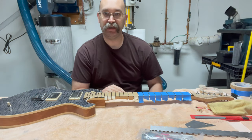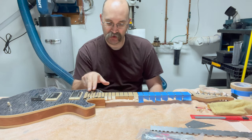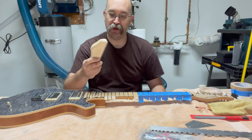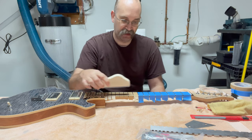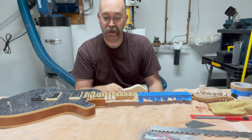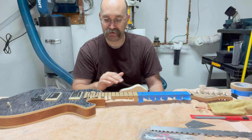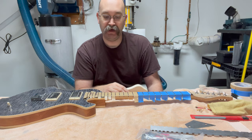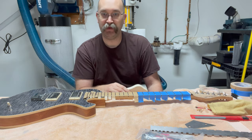I have the fretboard taped off and I've put black Sharpie on the tops of the frets. The goal is to take as few passes as possible with my fretting file to level all the frets to one another. We don't want to make the frets any lower than necessary, because the more you take off now, the sooner it'll need to be refreted in the future.